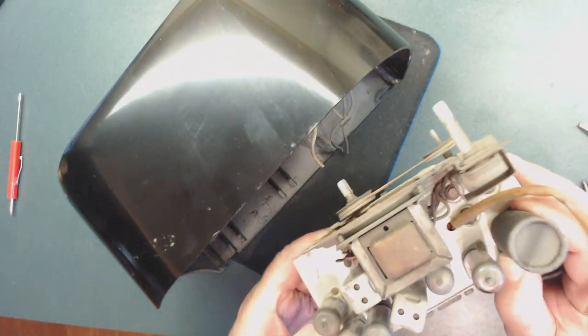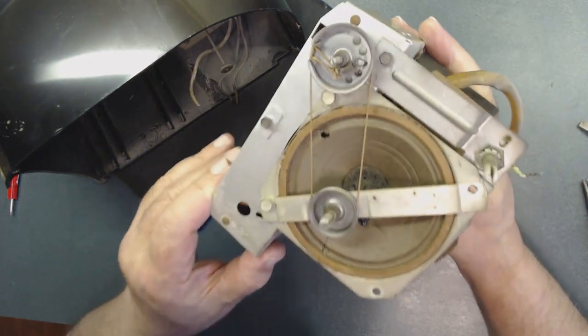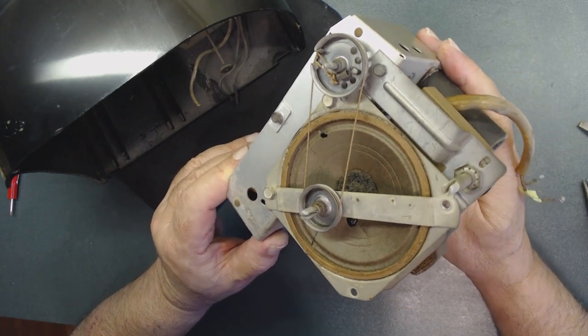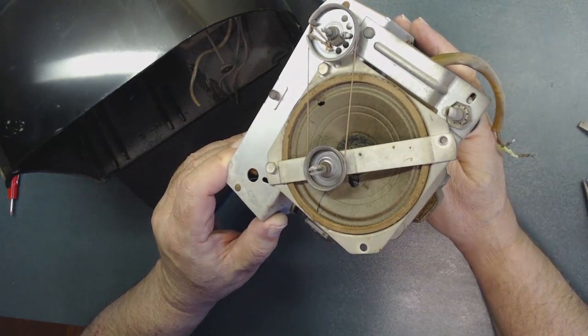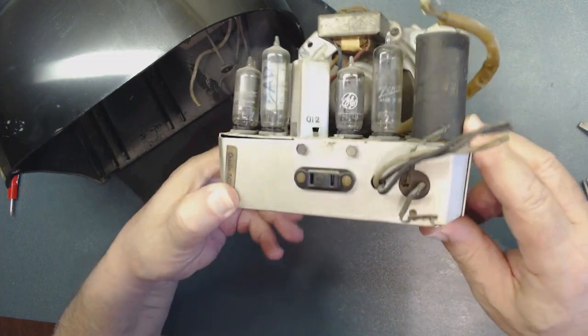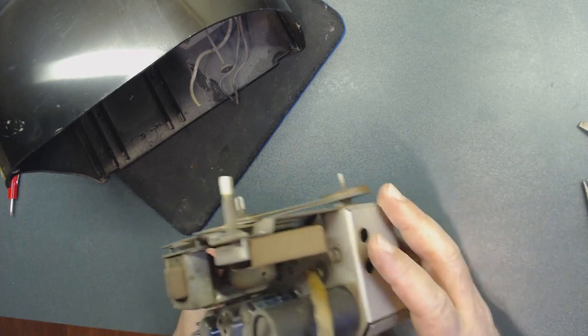The speaker has a little hole — that can be fixed, but otherwise it's in pretty good condition. Hopefully this is going to be an easy fix. All right, we're going to put this aside for now and focus on the case.